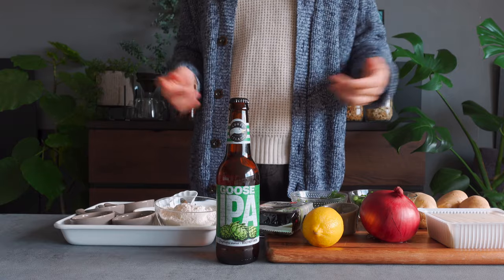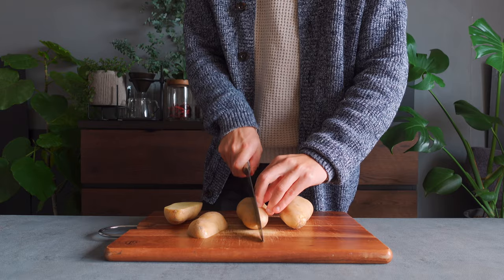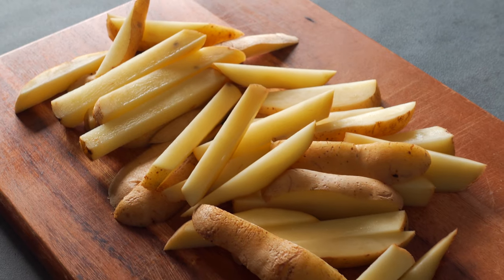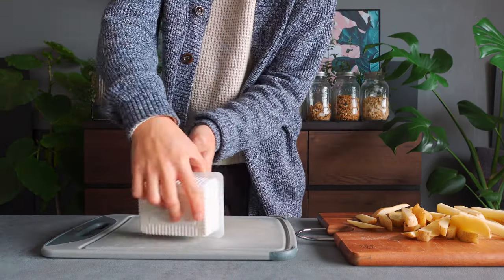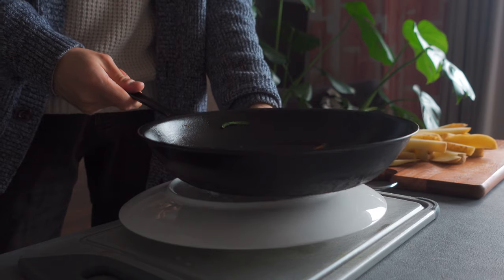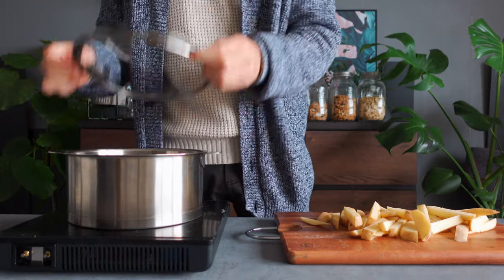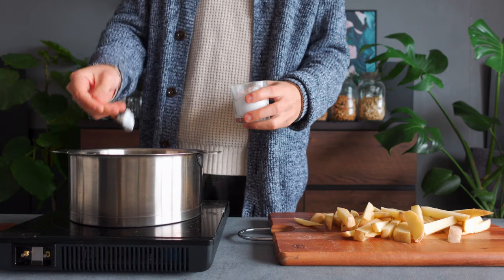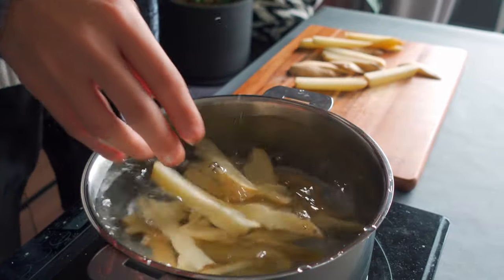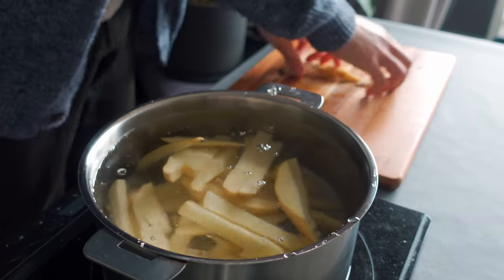I'm starting with the potatoes. First, preheat the oven to 450 degrees Fahrenheit. Here I have washed potatoes — cut them in any style you like. You can do wedges; I'm keeping the skin on because that's where the nutrients are. Next, grab the tofu and drain it, and squeeze all the water out by pressing it with something flat and heavy. Let the gravity do the work. Get a pot with adequate water in it, lightly season the water, and bring it to a simmer. Dump all the potato pieces into the cold water. This is an optional process, but it's the British way of doing it — it makes the potatoes fluffy on the inside and super crispy on the outside.